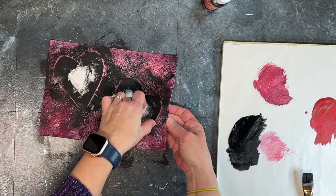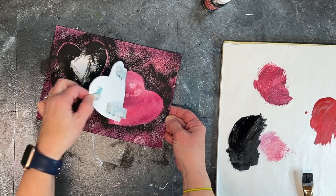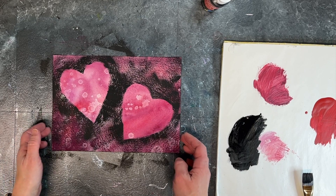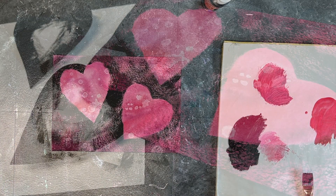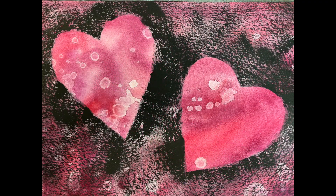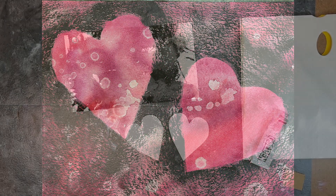I'm going to go ahead and remove the heart masking shapes so I can see what I've preserved underneath. And I love it — the hearts popped, the masks worked, they created a crisp outline, and this is a super fun thing. I could see using this to create cards.